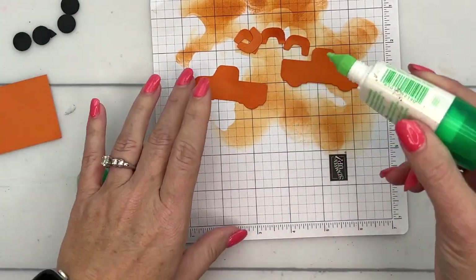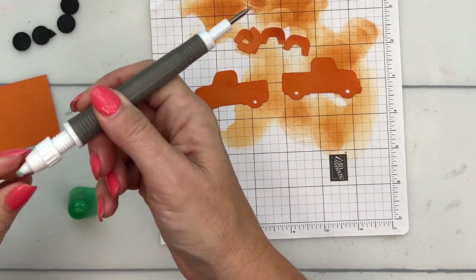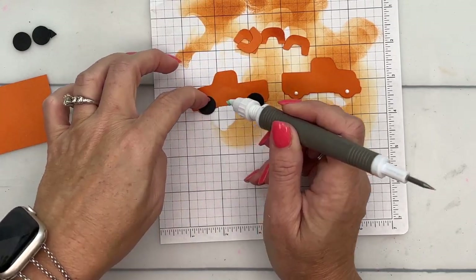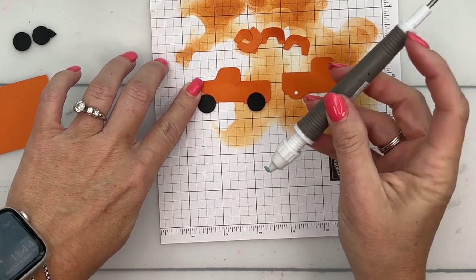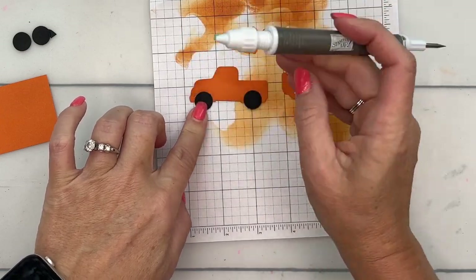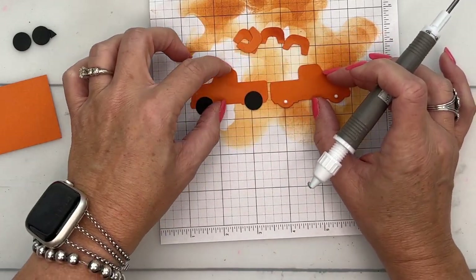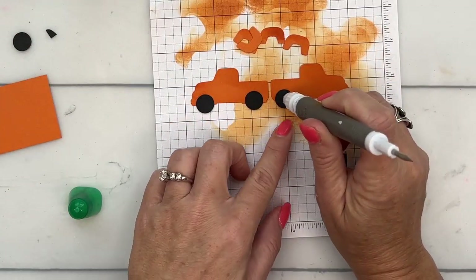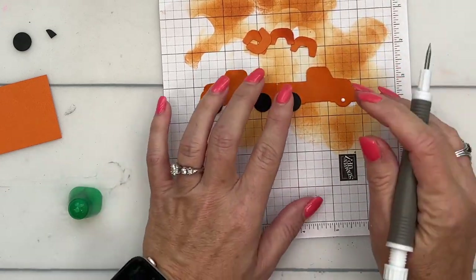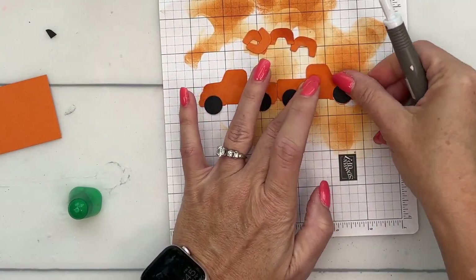Now I'm going to get my liquid glue. I'm going to start with my wheels — little dots of glue — and we'll use that Take Your Pick tool to pick those up and put them in the right place. I'm going to use my grid paper to make sure I have these lined up in the right spot. I'm going to use that line down there to line them up so that when I have my truck sitting, it won't wobble. I've lined them up at that line and that line, and I want the wheels to touch that line right there.